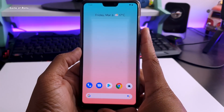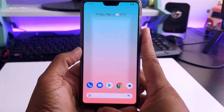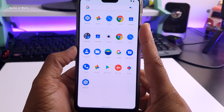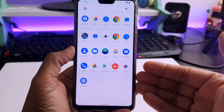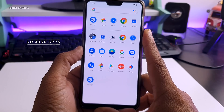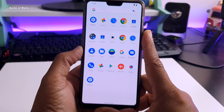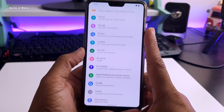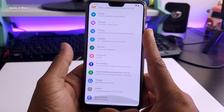From the boot animation to the notification drawer, quick settings, all the icons, and all the animations — everything is pixelized. In the app drawer there are no junk apps. Even the Pixel 4 comes with many Google junk apps like Google Play Movies and Google Play Music, but this ROM is completely debloated so you don't have to uninstall anything, and this will save your RAM.